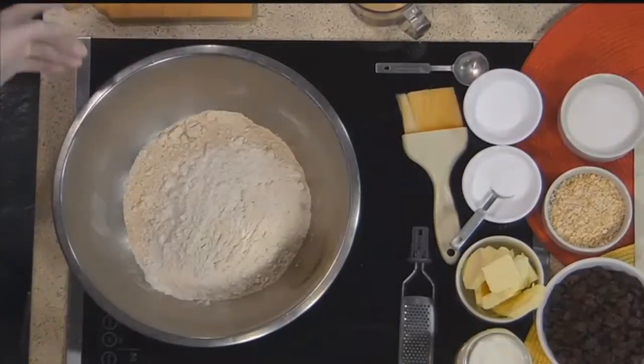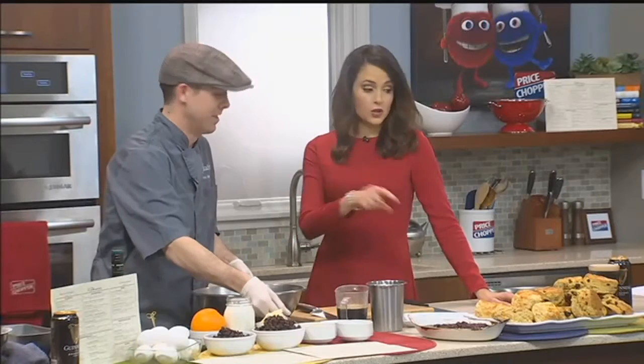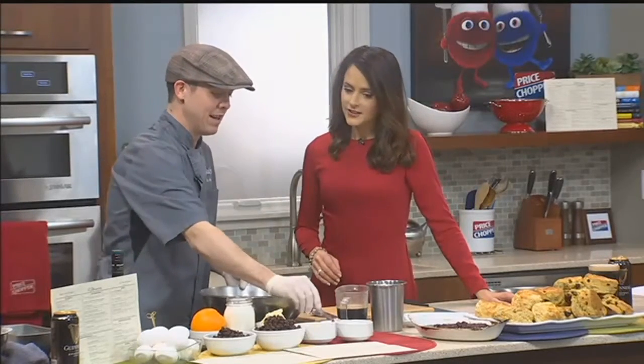There are usually two different kinds: there's the wheat soda bread and then there's the raisin soda bread. It just depends on which part of Ireland you're from and which one you grew up with. We do serve the brown soda bread at Brady's.